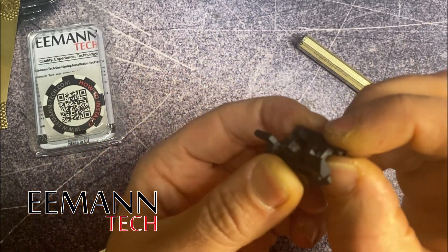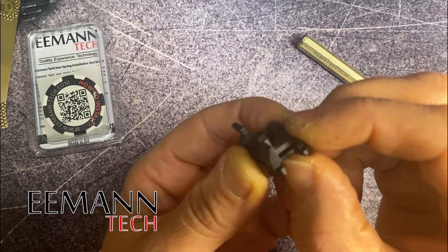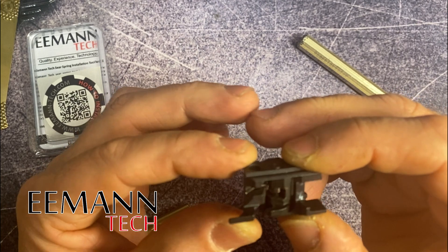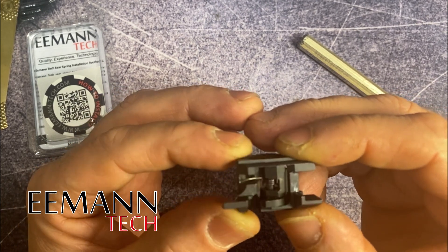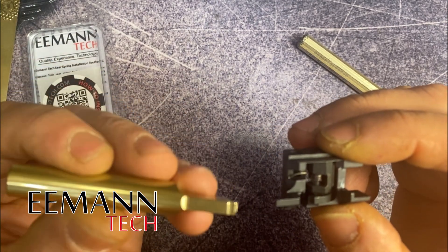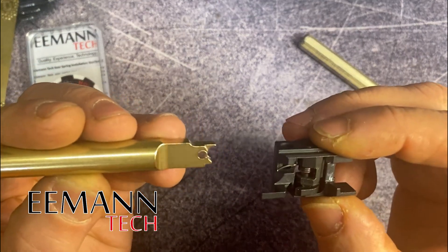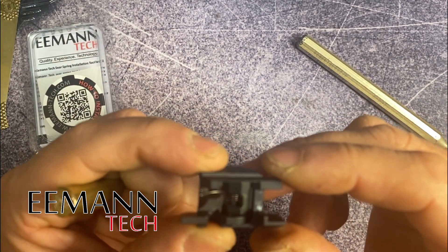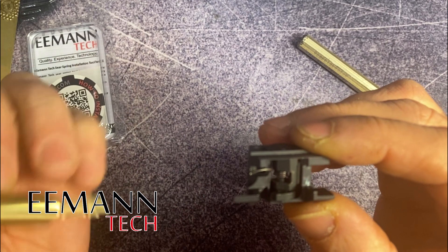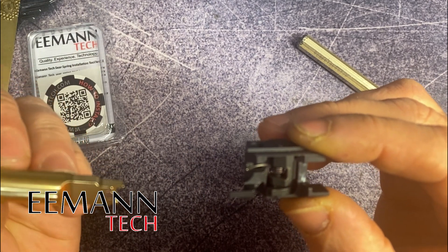You can test it by manipulating the sear from the bottom and you will see that it's working fine. That took all of two or three seconds to do, and we've really simplified it with the technology and development that's gone into this tool. If you've been afraid to take your firearm apart and do maintenance on it and you look at these little springs, this will revolutionize the way you put it back together.